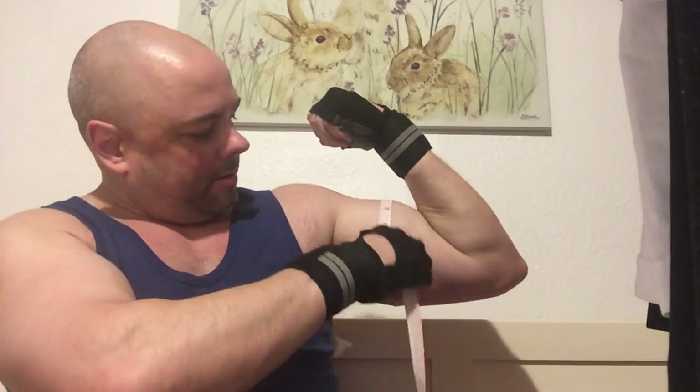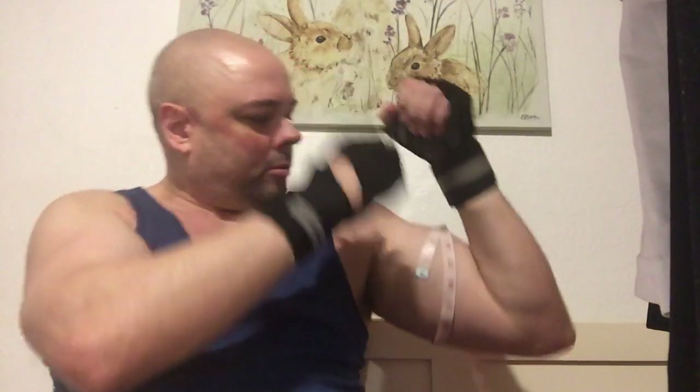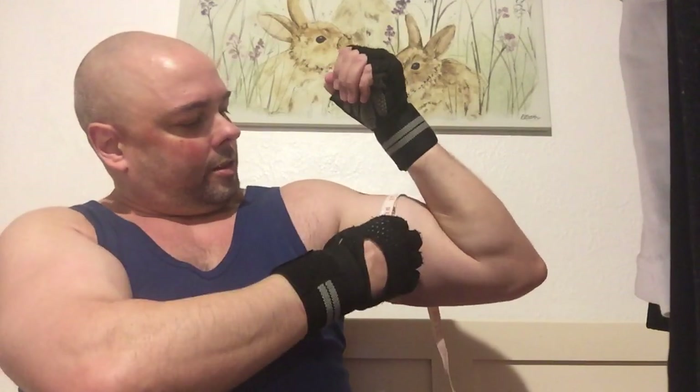Bring it down and make sure it's firm around the back as well. It's always a bit difficult when trying to do it yourself.